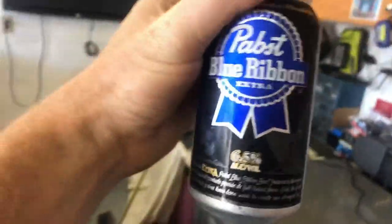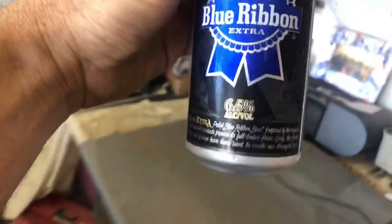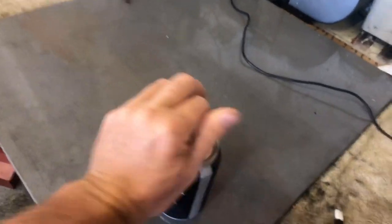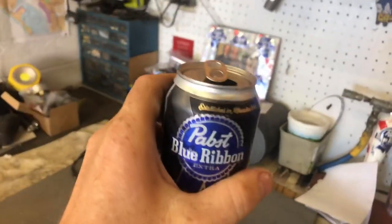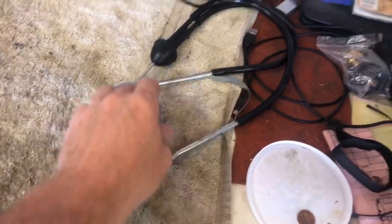It's not a terrible noise but you can definitely hear something. Before we get going any further, I'd like to let you know that this episode of Tom's Tinkering Adventures is brought to you by Pabst Blue Ribbon Extra — for that extra PBR flavor and alcohol, of course, on a hot day in the garage. Choose PBR Extra. Cheers, my friends.